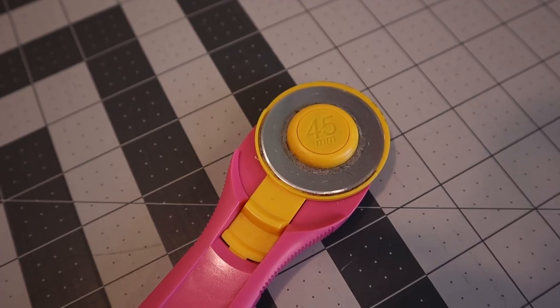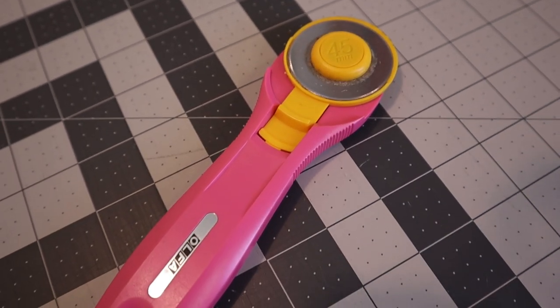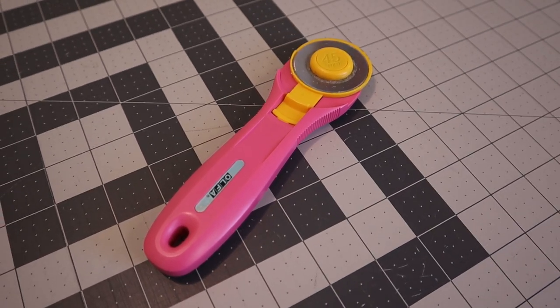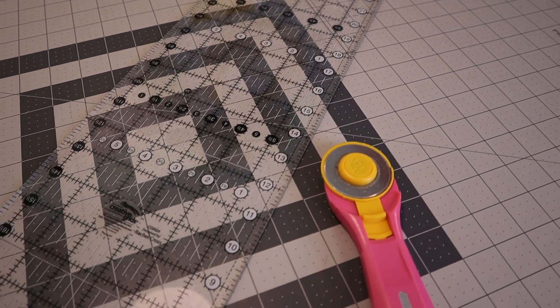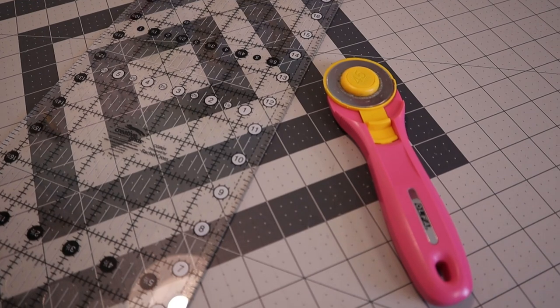Now let's talk about some nice-to-have tools. The first is a rotary cutter, which makes it easier to cut pieces than scissors — it works like a rolling blade. You use it along with a rotary cutting ruler and a rotary cutting mat, which makes cutting pieces on a tabletop much easier, especially smaller pieces, and gives you a cleaner cut.